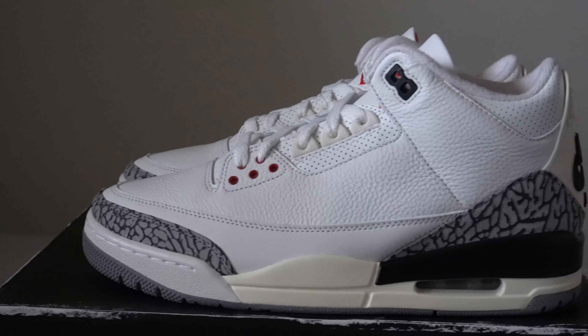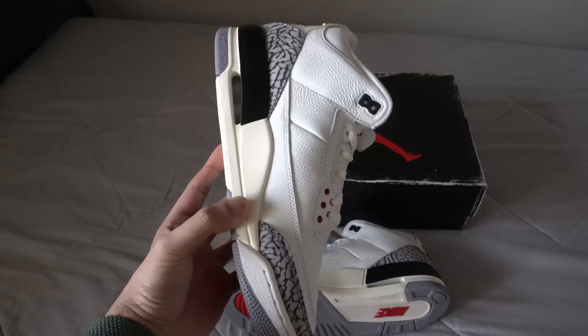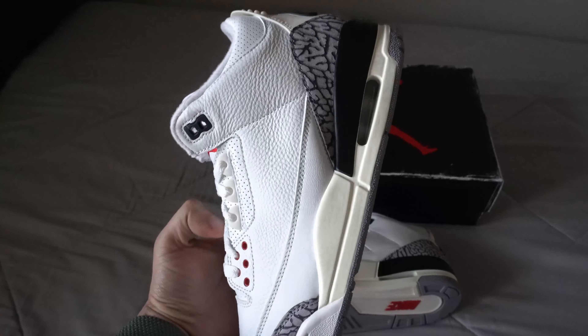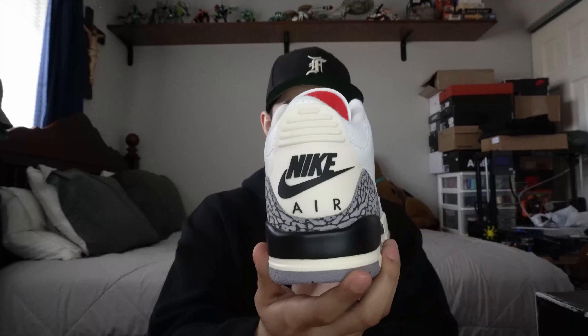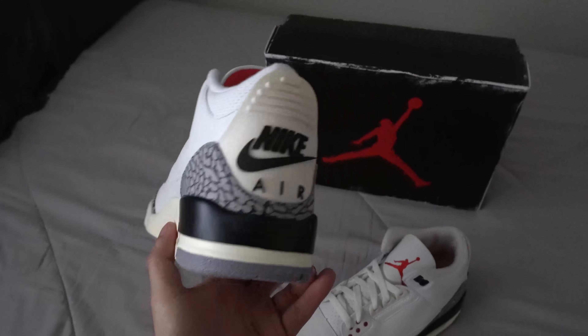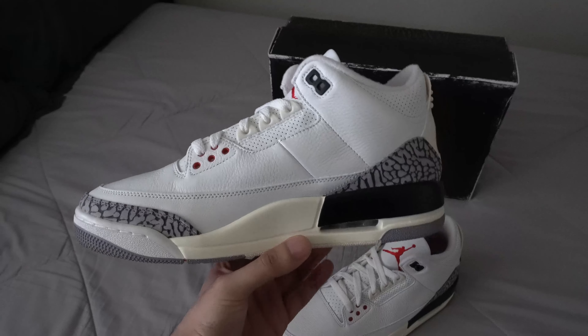Overall, pretty satisfied with the shoe. The quality was pretty good. This pair right here didn't have any defects on it, so I was super happy about that. One thing I do want to talk about is the aged look on the shoe — that's what gives it the whole reimagined look to it. We do have all of that vintage beige aged look to it, which I think is really cool, but me personally, I'm not too big of a fan.